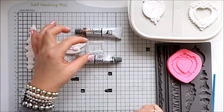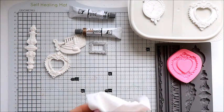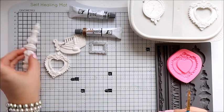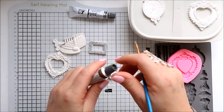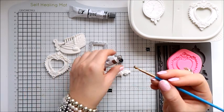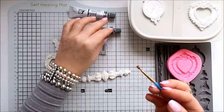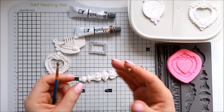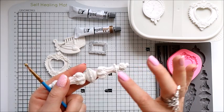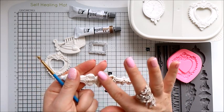So we've got the silver one, and let's say I will make something golden as well. I take the gold and you can probably use it with your finger as well — just take a little bit. Oh it is pretty, and just wipe it.